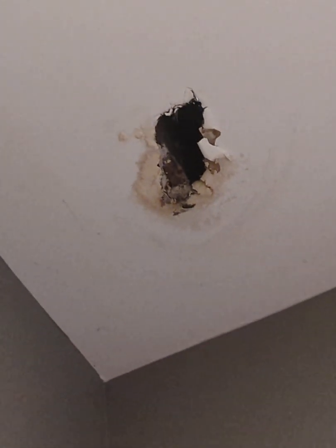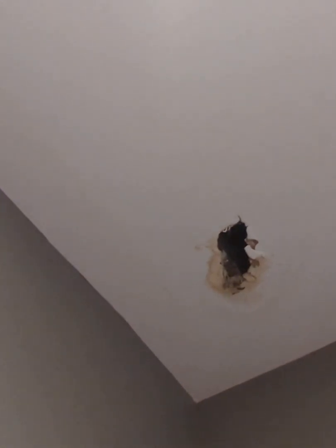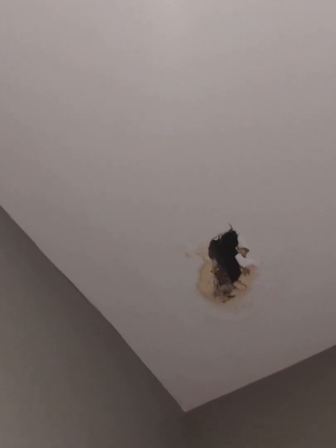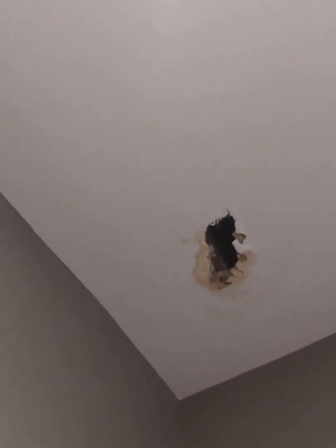This is the first sign of mold that we saw — in one of our guest bathrooms, right on the ceiling. This is an outside wall and we found a source of a leak that was causing moisture, and we replaced some wood and stopped the water infiltration. This was the second source of mold we noticed — it turned out to be a leaky toilet on the second floor that was slowly leaking down into the subfloor and then into the first floor ceiling.